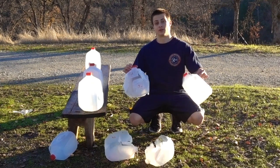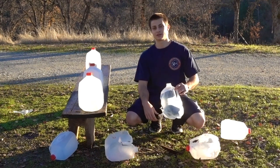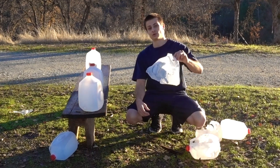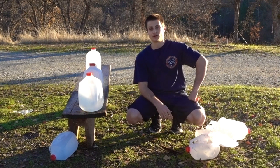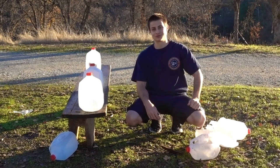Alright guys, that's all for the massive 12-gauge pellet or Lyman Sabo slug water jug test. If you guys like this video make sure to give it a thumbs up, and subscribe to my channel if you haven't. If there's any other kind of tests you guys want to see, just let me know. Make sure to check out my Facebook page — I post short shooting clips you guys might enjoy. But that's all for now, and as always, thanks for watching.